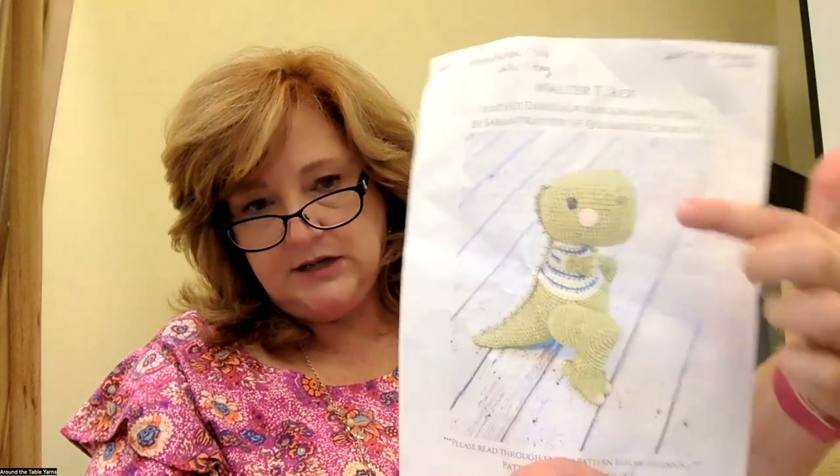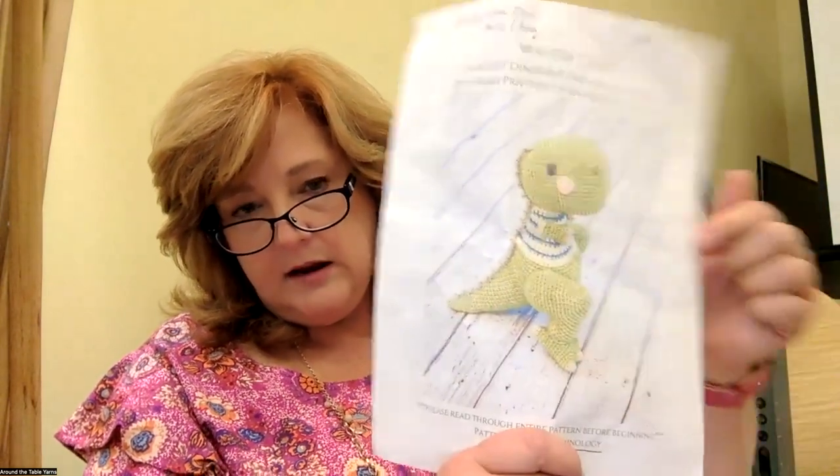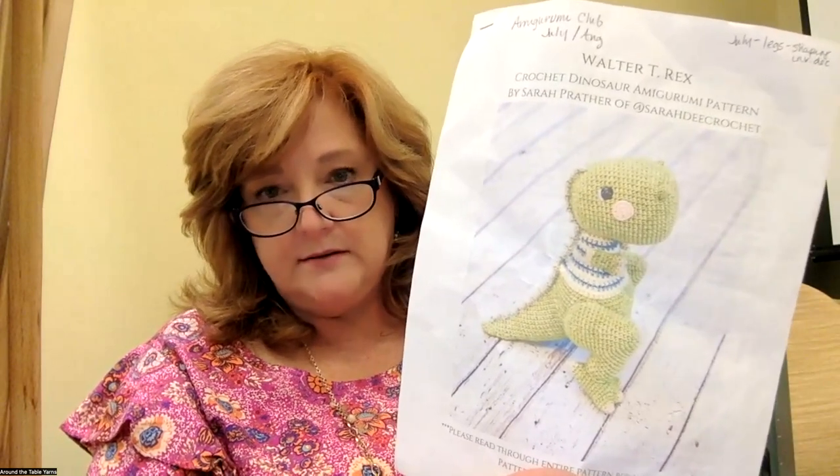Next month, our final month, we're going to talk about the things that really make Walter special — the details — like his cheeks, his nostrils, his spine down the back, and how to really stuff him to get the full effect. Today we're going to talk about how to change colors, because his little T-shirt is built in, and also about a slightly different shape: the head starts more as a square and then works into more of a circle. I'm going to go ahead and switch to my camera and we'll get started.